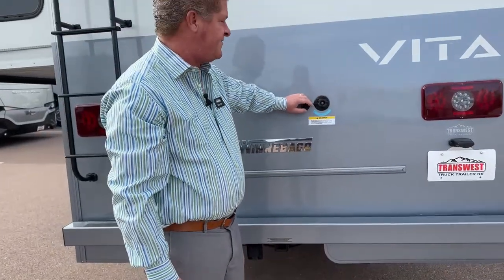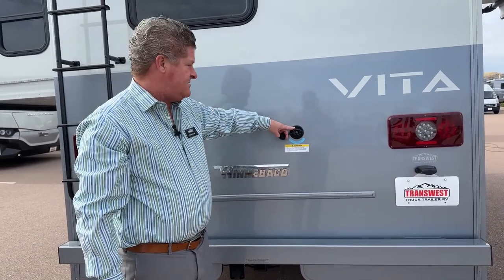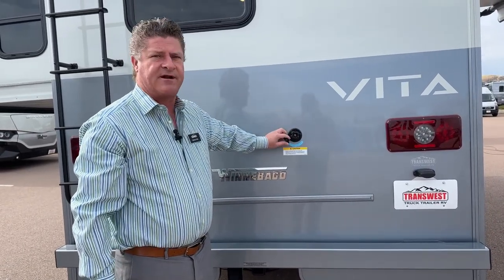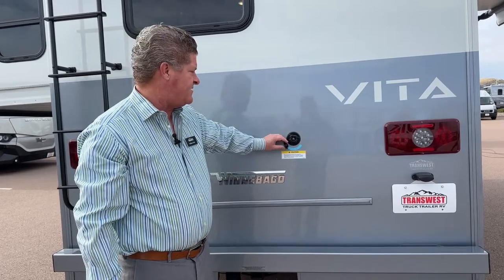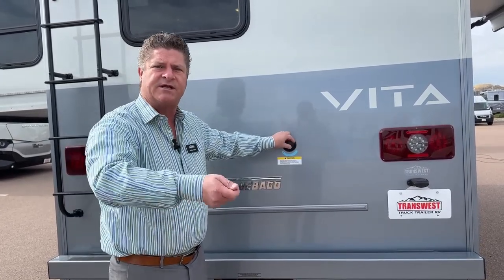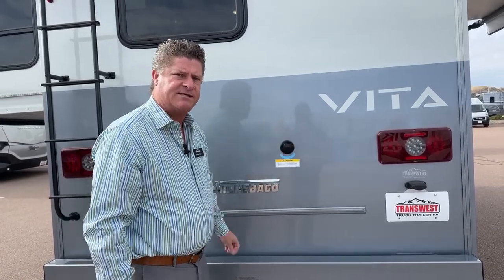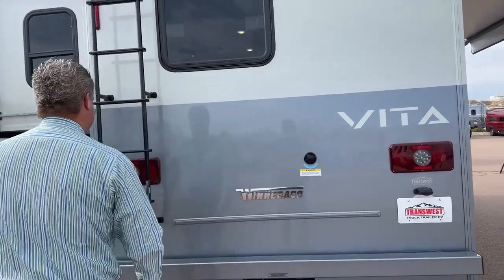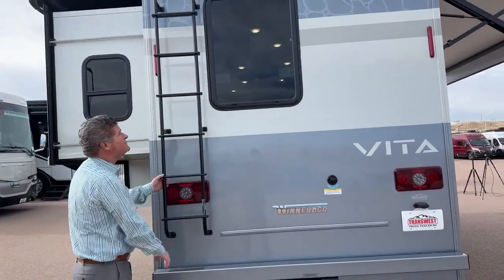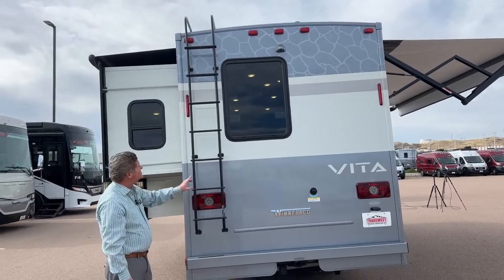This little guy back here is for your blackwater tank flush. The nice thing about Winnebago is they put that on all their coaches. The blackwater tank flush prevents you from having to get inside the toilet to clean off any of the sensors for the tanks. There's a ladder — you can climb to the top if you wish. There's also a backup camera.